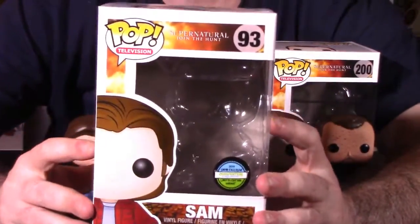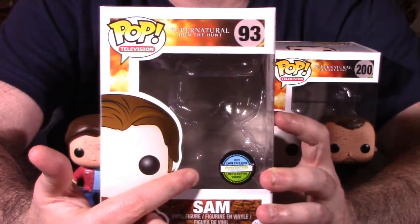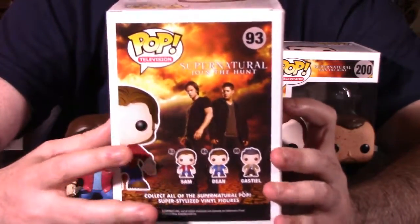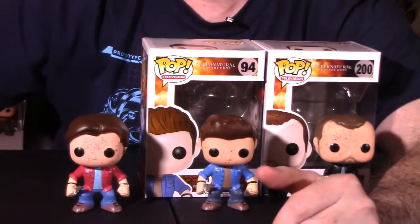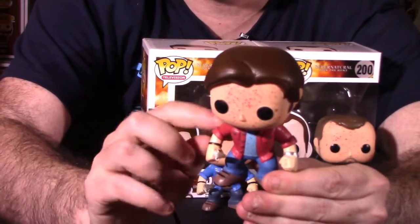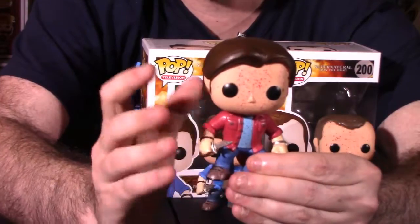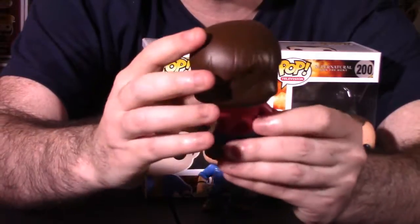Let's actually look at the packaging first - we're going to look at the Sam figure first. Here's the packaging. The important thing is that sticker, that 2014 show exclusive sticker. The packaging itself is identical to the standard release figure. The back showcases all the brothers and all three figures in the wave, and we have Sam listed on the side. Now, if we actually look at the Sam figure, he is really bloody. He does have his little knife, his kind of maroon-looking shirt and blue pants, and he has a little watch in his hand, but he has blood all over him. Very similar to the standard release. The only difference is the blood. Head moves, no bad paint. Everything looks pretty solid.